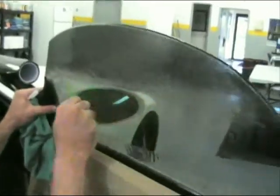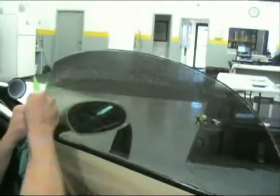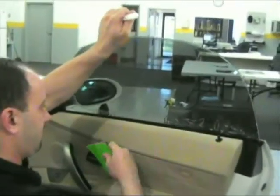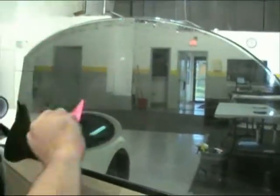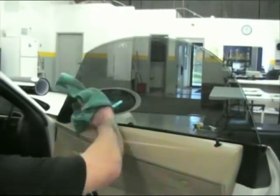Begin squeegeeing the water out from left to right, starting from the center. This window can be pushed back to help tuck the window tint down behind the window jamb. The top has the 1/16th inch gap. Wipe down your interior as you go along.